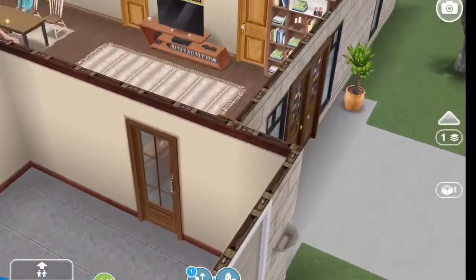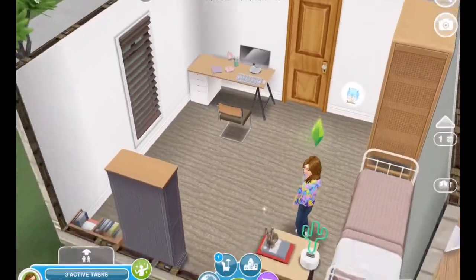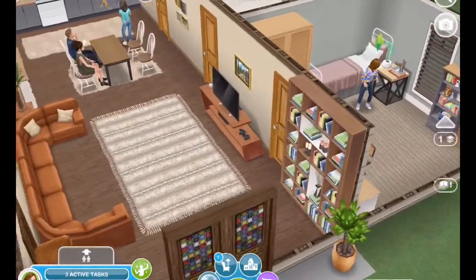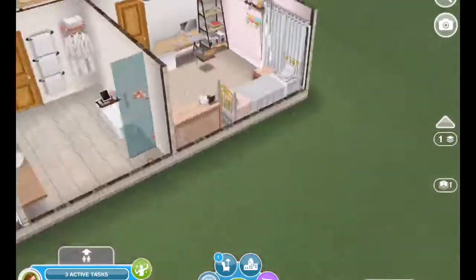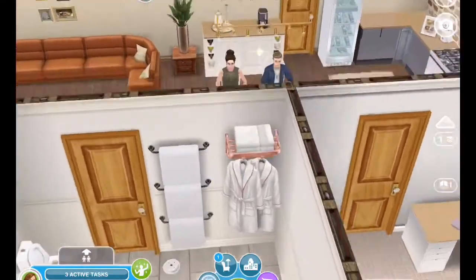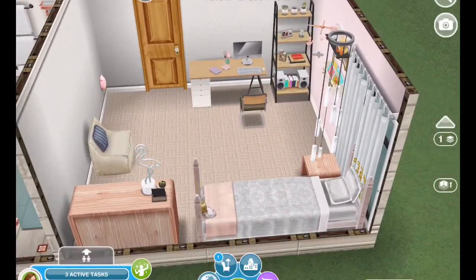Here is the first bedroom. There are two preteen girls in this house, and then their parents. Here's the bathroom that the girls share — it's a four-piece bath — and those are the older pine doors that we've had since the start of the game. And then here's the other bedroom.